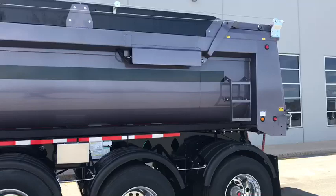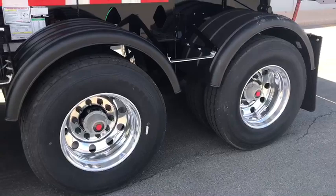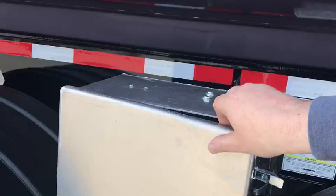This trailer has a high lift gate, side ladder, aluminum outside wheels, steel inside on a 60 inch spread, lead lift axle, Hendrickson HT 300, 30k suspension with 25k axles.